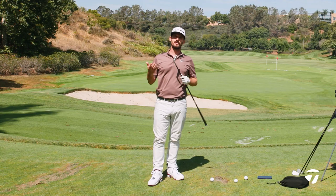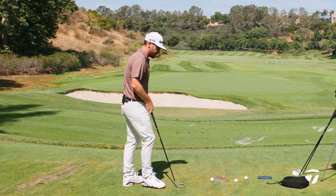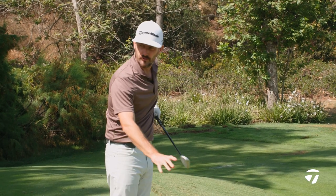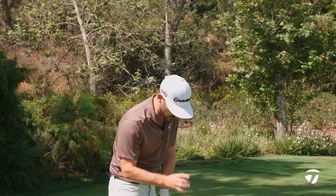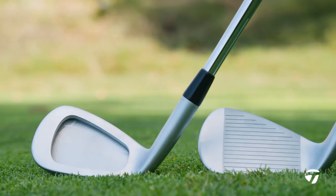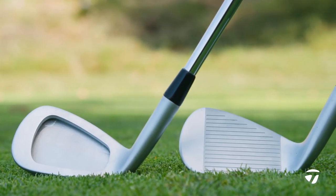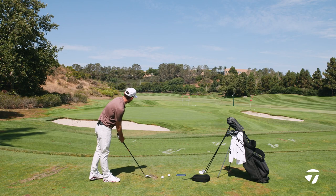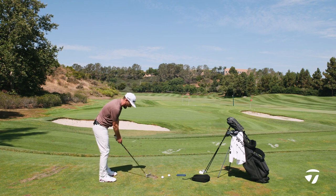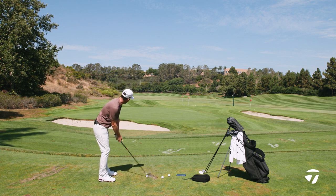I'm going to close with the short iron — which would usually be where you'd start when looking at a set of golf clubs, but in this set I'm going to finish with it. Beautiful looking golf club for a pitching wedge — got that nice shape you want out of your scoring wedges. The mass has been put in a place that's going to help you the golfer. You don't need to worry about that — just hit some shots, get your yardage, and get the feel as you build into where you want to put your wedges from there.